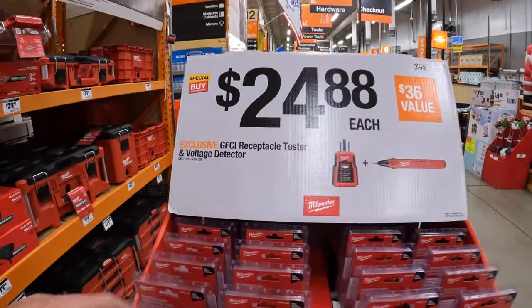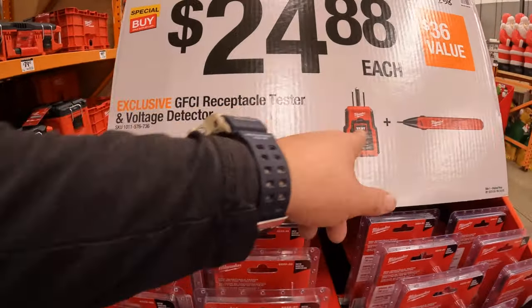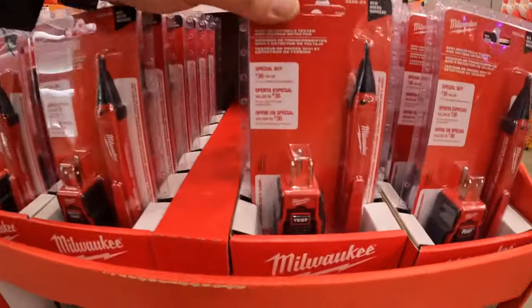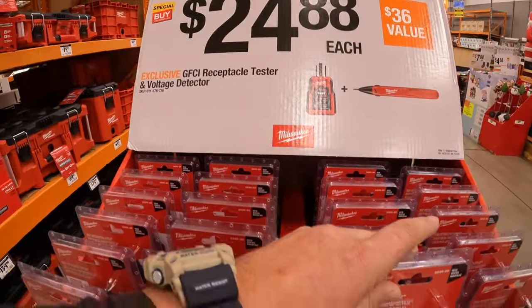$24.88 for the GFCI tester and voltage detector by Milwaukee — this is a two-tool combo kit, not too shabby.